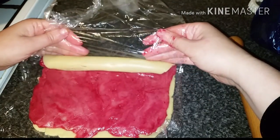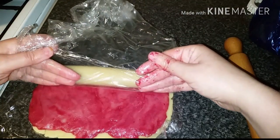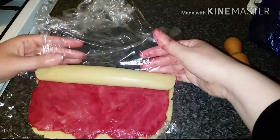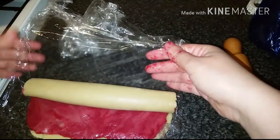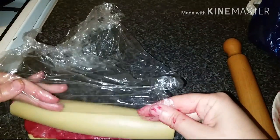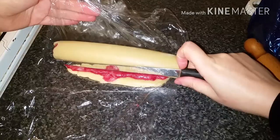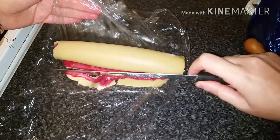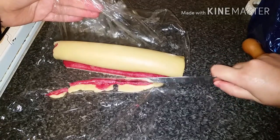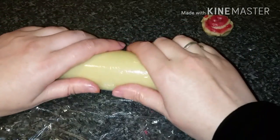I learned from making this that I should have used gloves when handling beetroot. We roll the dough until we get to the end, then use a knife to trim the excess. With the extra bits, I made a nice flower — you can see it at the corner.